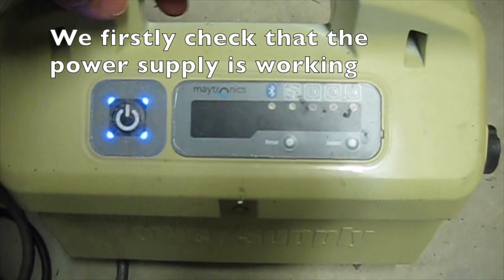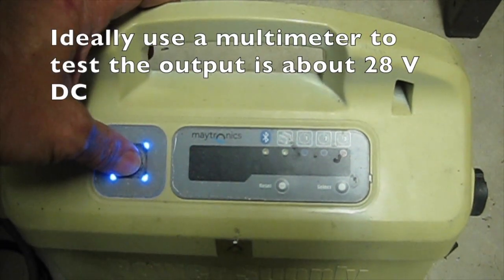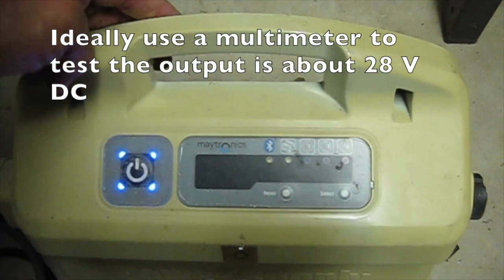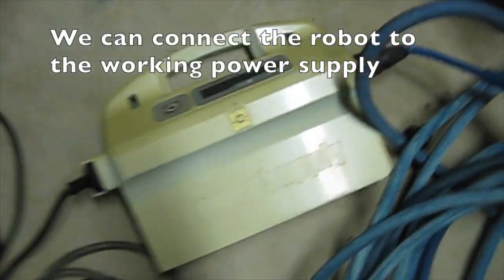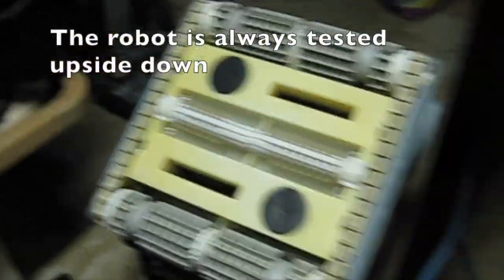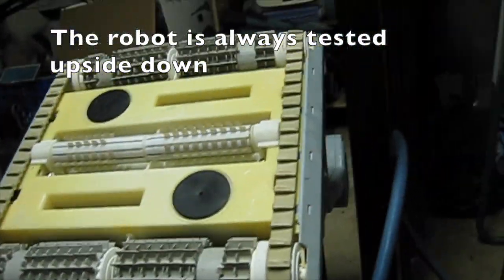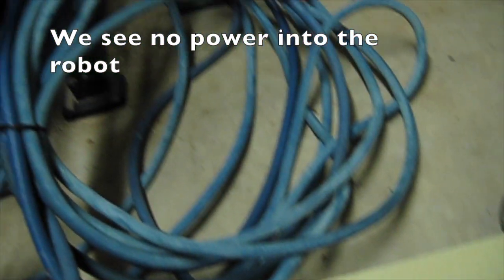We firstly check that the power supply is working. Ideally use a multimeter to test the output is about 28 volts DC. We can connect the robot to the working power supply. The robot is always tested upside down. We see no power into the robot.